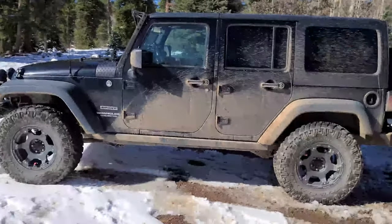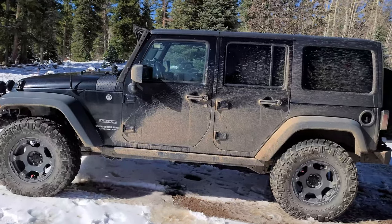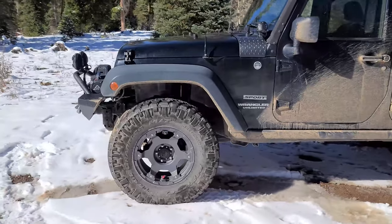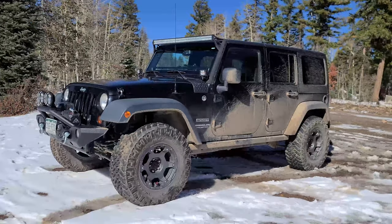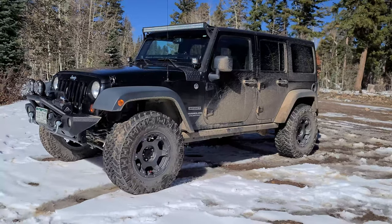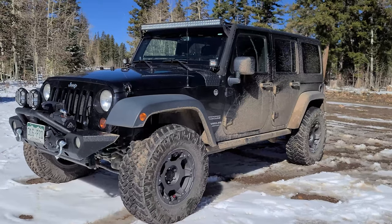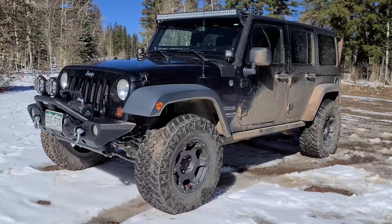Hey guys, Carvalcher here. It's been about a year since my last vehicle update. This is my 2013 Jeep Wrangler that I showed you guys up on Imogene Pass last year. As you can see, she looks a little different now — I've done some modifications. I'll go through some of the stuff I've done to the outside and then we'll take a look at my everyday carry system on the inside because it's evolved quite a bit since last year.